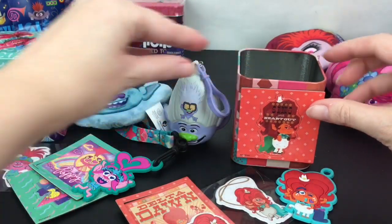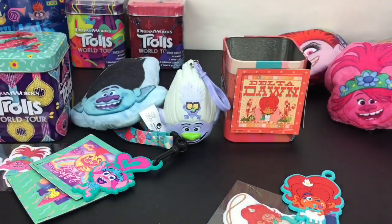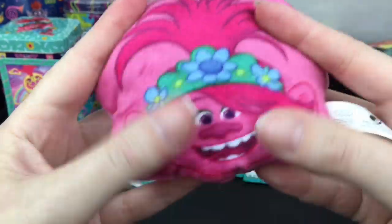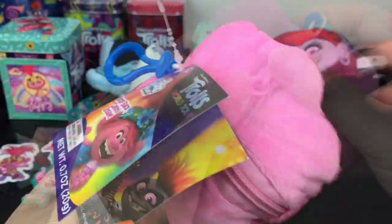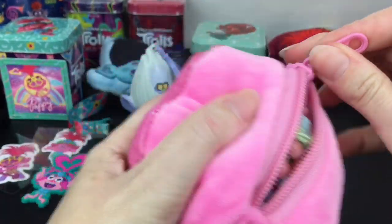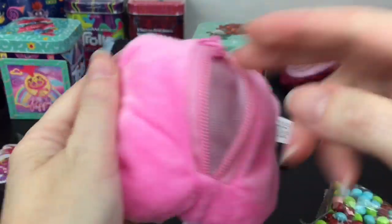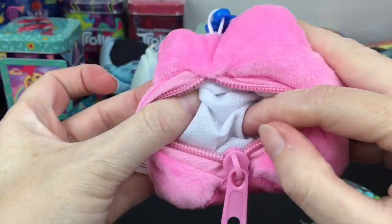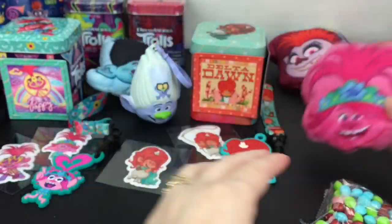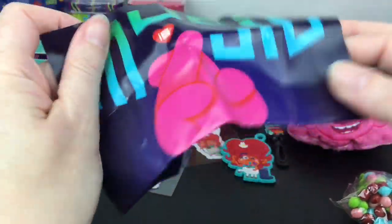You can always put your magnets on your tin or on your fridge - that's cute! Then we have the Queen Poppy Rads Plush. Here's our candy and poster. She seems to fit more than Branch - Branch is a little smaller. And then the poster looks different - 'Music is Energy, Trolls World Tour.'